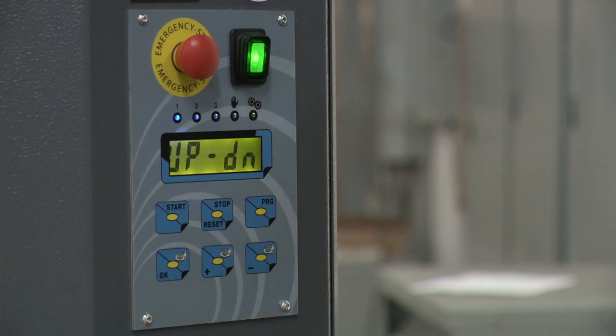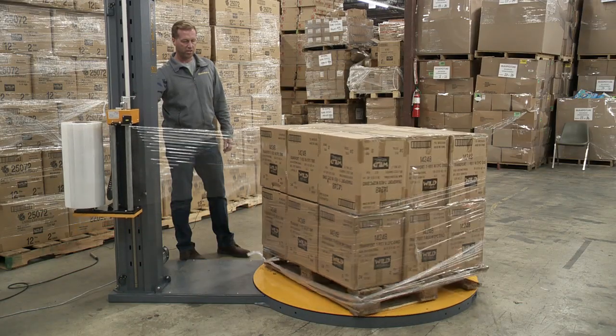If necessary, the cycle parameters can be changed as previously mentioned. With the cycle parameters set, the machine is ready to wrap.